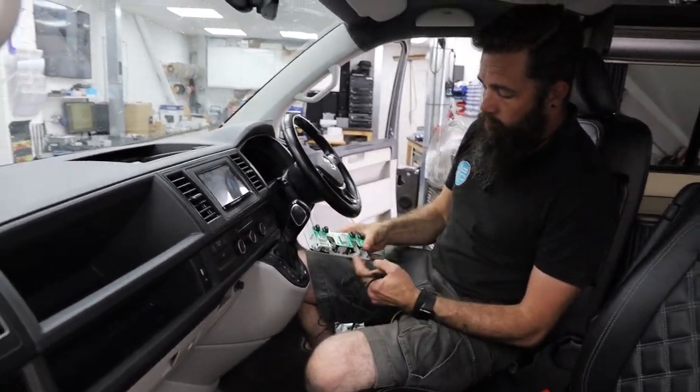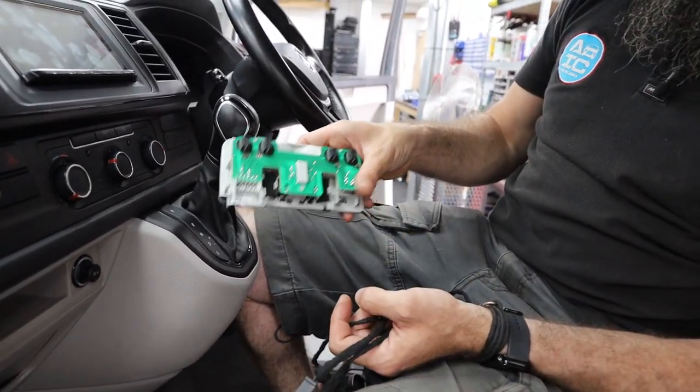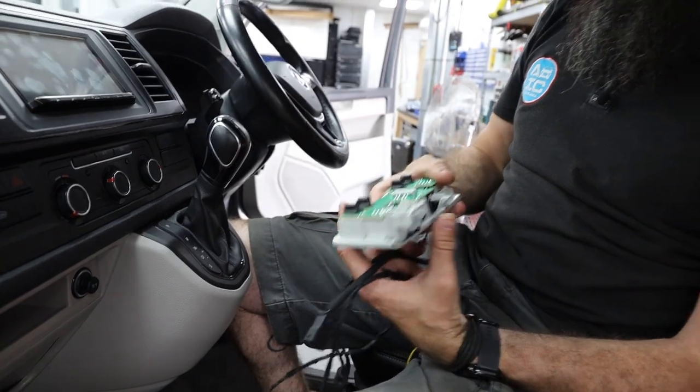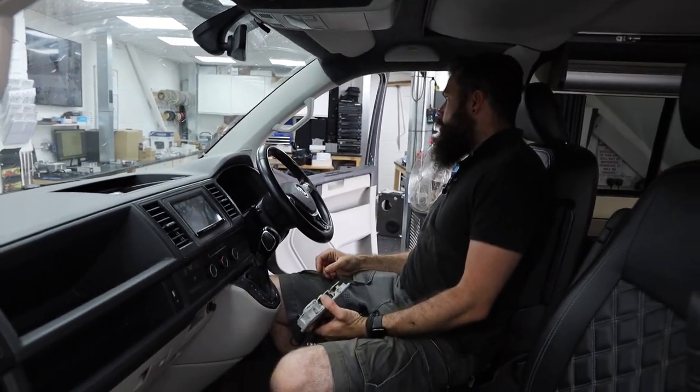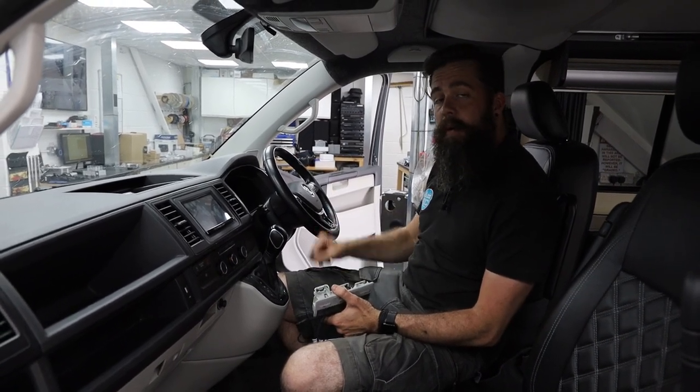We'll get on with removing the parts, then talk you through plugging everything in and the fun of clipping the microphone in — those three clips are super stiff. Then we'll be down at the light switch and I'll show you where to connect it up.